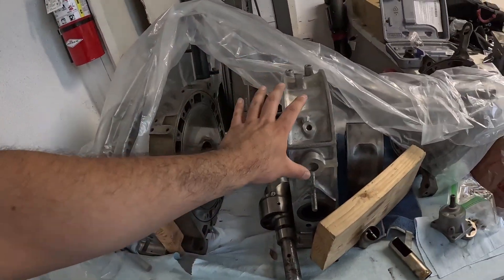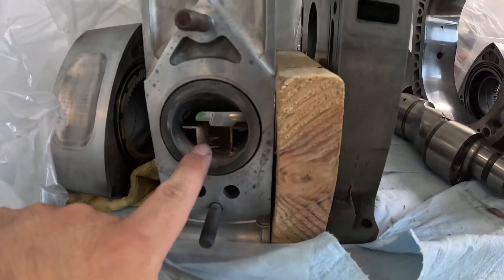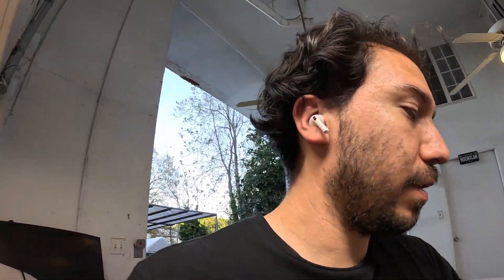One thing I am gonna do next video is look at the aluminum housings — the exhaust hole has this piece that supposedly acts as a silencer according to the forums, and I might port those. I've heard it's a really hard material, and I haven't seen videos about it, so it would make a good video. Alright boys, this thing is slowly coming together — catch you guys on the next one.